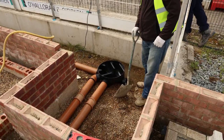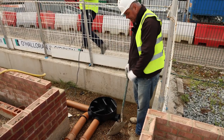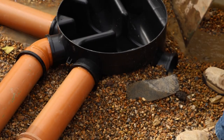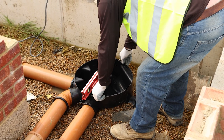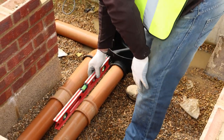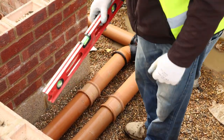Our next job is to shingle the runs, starting from the pot on the outside. Our manhole base must be level both ways like so. We start from the outside, double check your falls on your rockers, and shingle up accordingly.